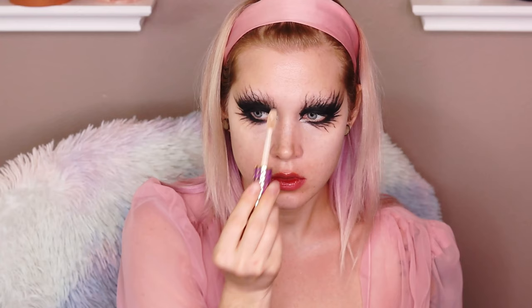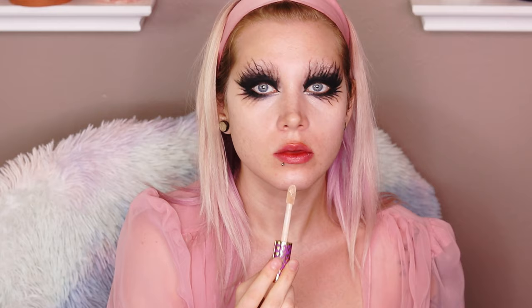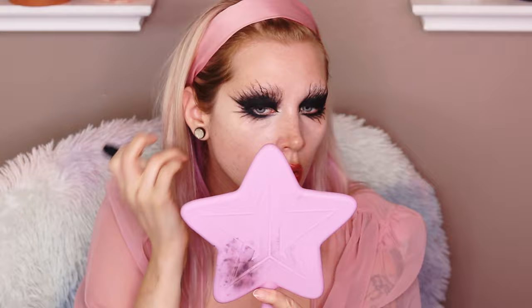Going in with Tarte Shape Tape in Fair, I applied this to the high areas of my face — underneath my eyes, chin, and forehead — mostly to create a more pale effect. Then I went in with AOA Studio Sculpt Effects Stick in the shade Nude. It's a very gray-toned contour, perfect for this look. I carved out my cheekbones and jawline and blended it all out.